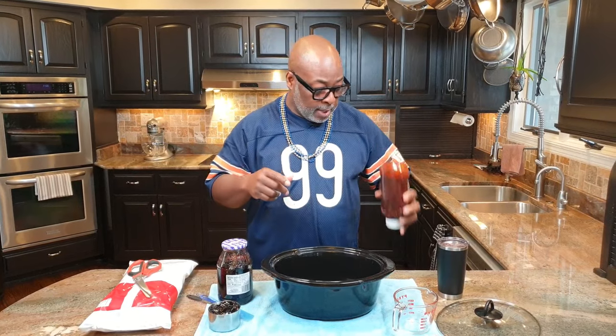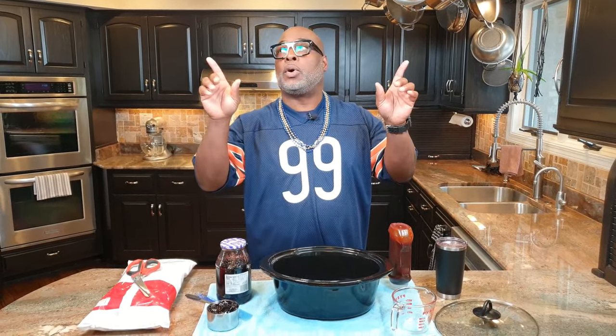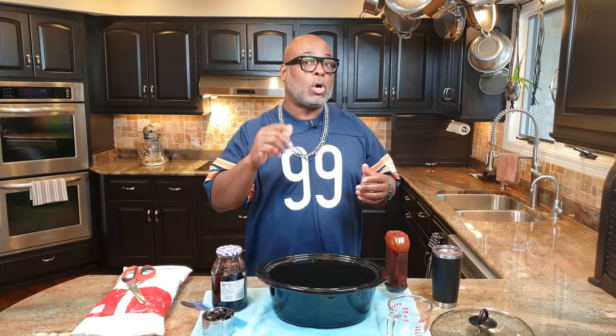The barbecue sauce is where my ace up my sleeve comes into play — I make my own barbecue sauce, and you can too. I make it in about five minutes. I've got a video on it; take a look at one of these two sides, you'll see a tab come out, click on that tab and it'll take you to my video that shows you how to make your own barbecue sauce in five minutes.